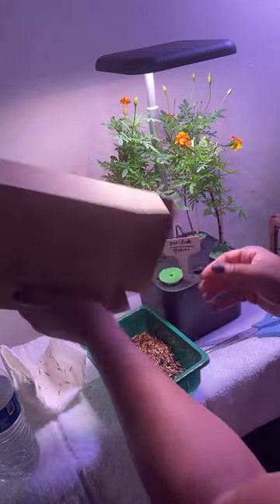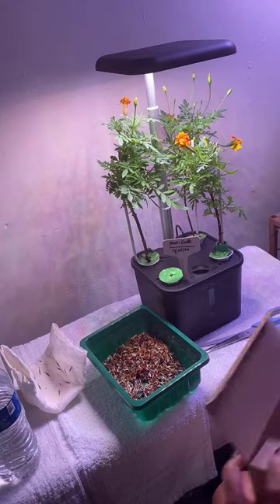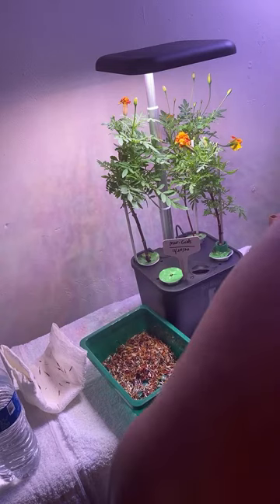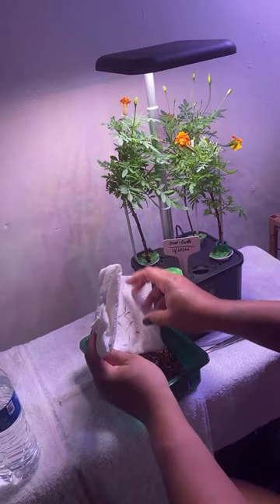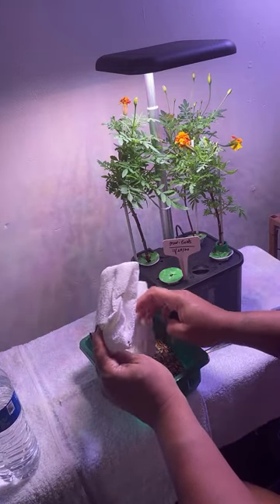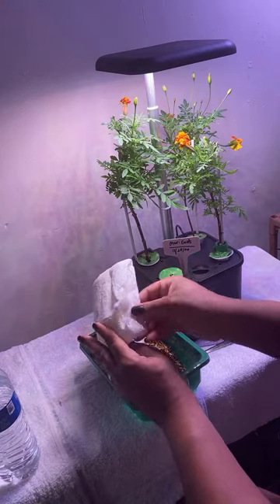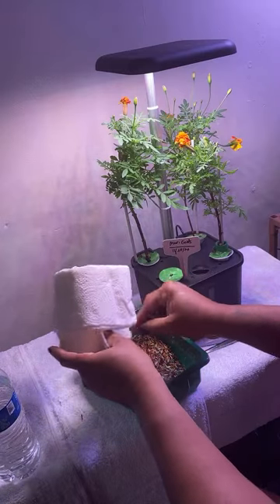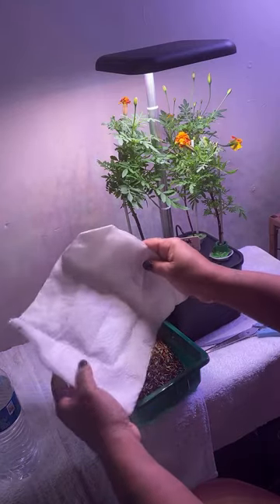I'm going to put a paper towel in there, because the ones we're about to cut off and pluck — they are wet and moist and they need to be dried before storing them.